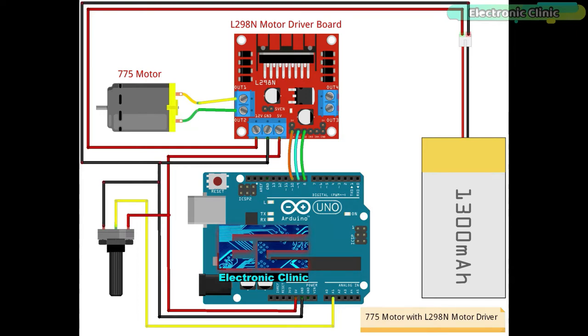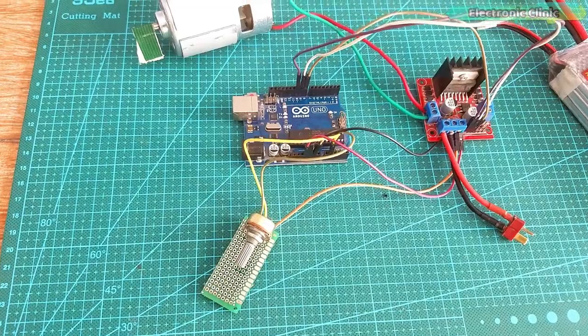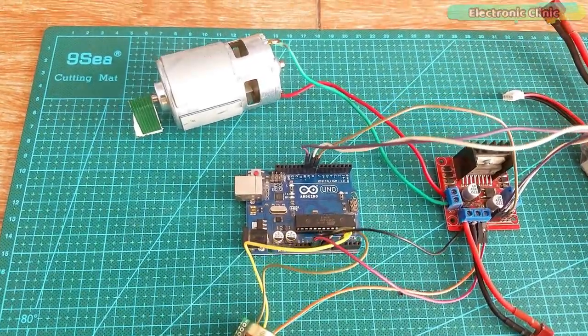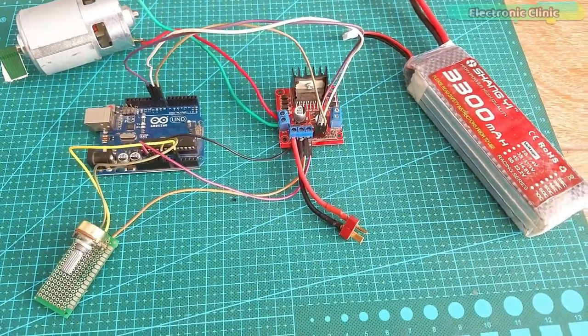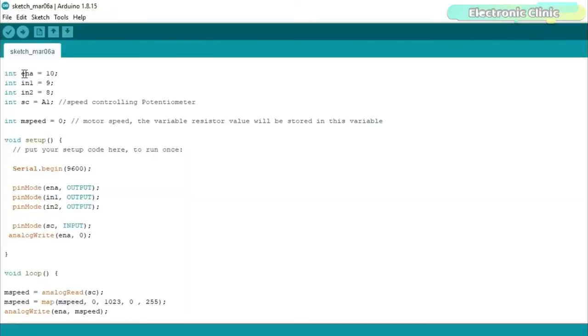The middle leg of the potentiometer is connected with analog pin A1, while the other two legs of the potentiometer are connected with 5V and ground. I connected everything as per the circuit diagram. My interfacing is completed and now let's take a look at the programming. I started off by defining pins for the ENA, IN1, IN2, and potentiometer. I set the ENA, IN1, and IN2 pins as output and the potentiometer as input.